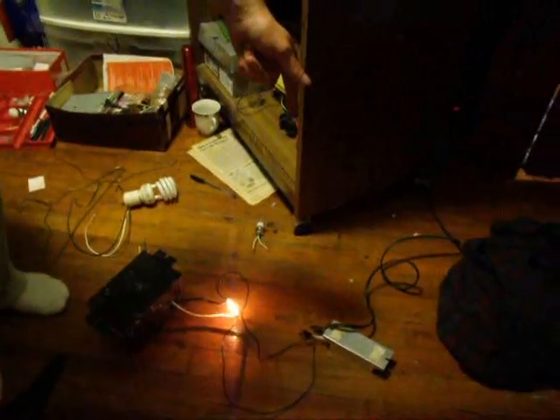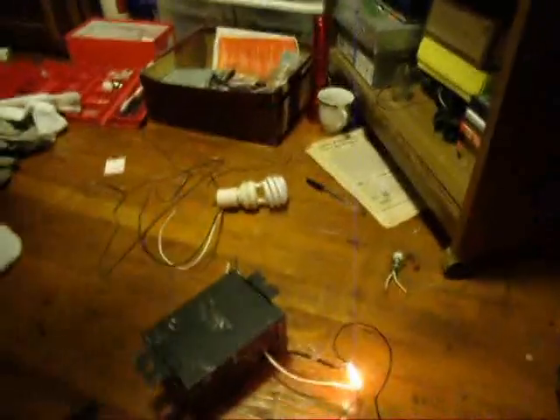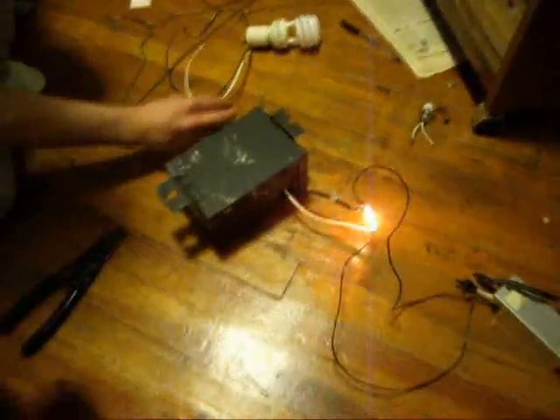What I got going on here is a transformer, turning it down to 12 volt, going into a transformer on the low voltage 12 volt side, jacking it back up to 120 volt. The only difference is this is at 20 kilohertz, so what we have is 120 coming out at 20 kilohertz.